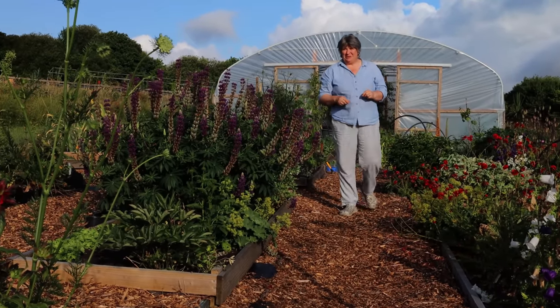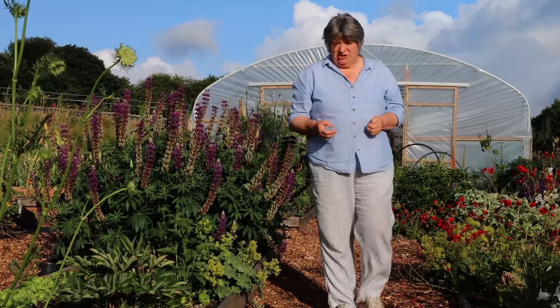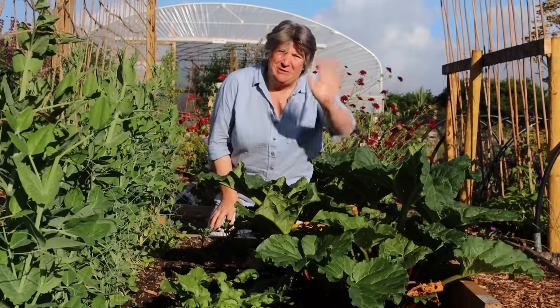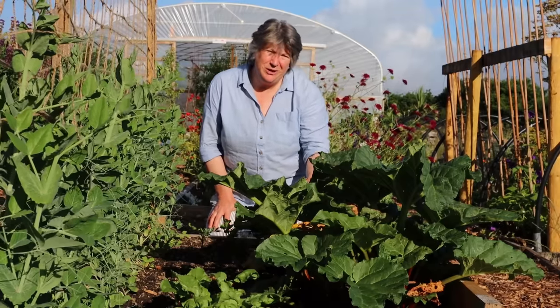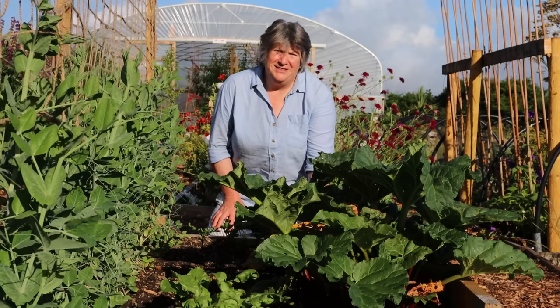There are so many fruits and vegetables that we can grow at home that at some point we need to make a decision about which ones we're going to harvest and eat fresh and which ones we're going to store and how we're going to store them. Today I'm going to tell you about five vegetables that I like to freeze from the garden, plus one bonus food and also one that I really don't ever recommend for freezing.